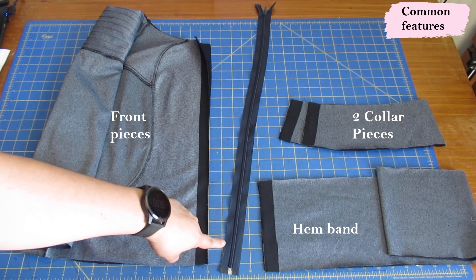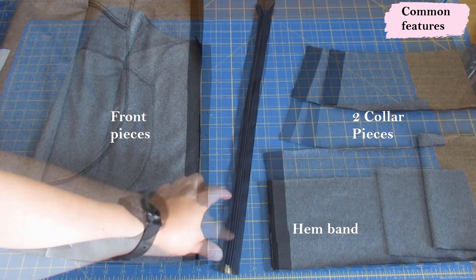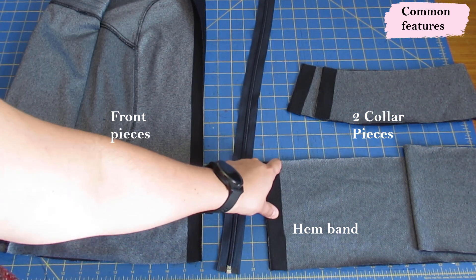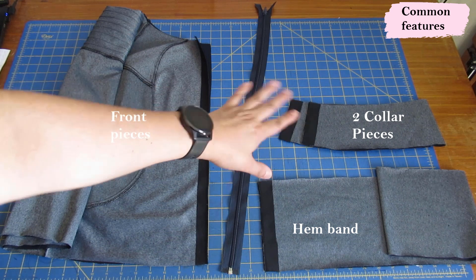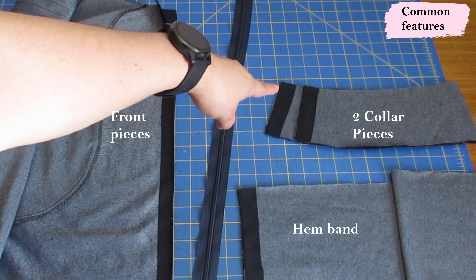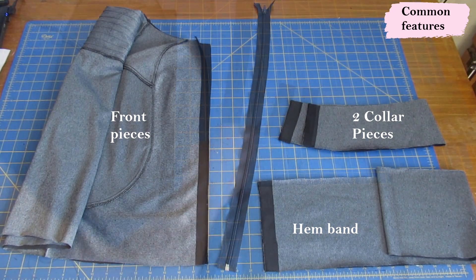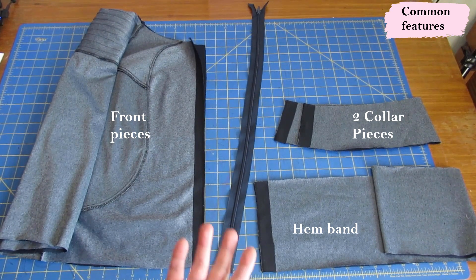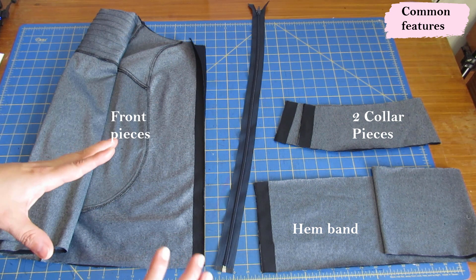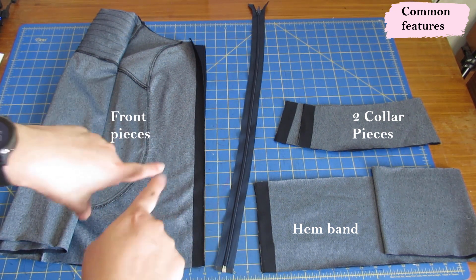You have your separating zipper, your hemband — and this one also has a strip of interfacing. The bottom of the zipper will be enclosed within there, so you don't want that area stretching either. Here we have two collar pieces that are identical — the zipper will be enclosed up to the top as well. I've interfaced both collar pieces because they'll both be in contact with the zipper. You want to eliminate any vertical stretch in your knits in contact with the zipper.